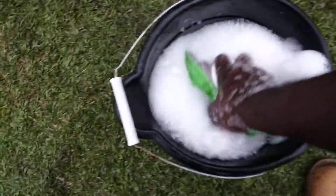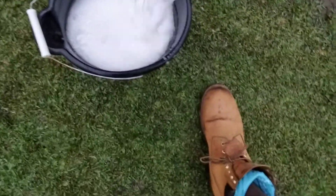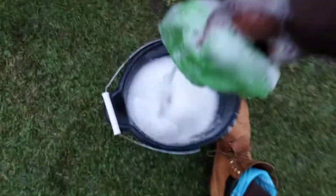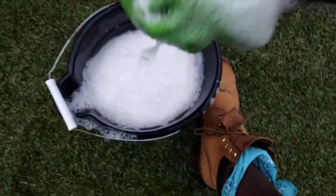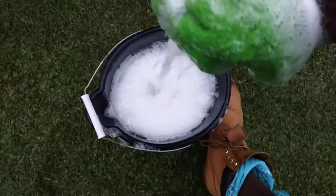It smells so good — it's got like a bubblegum candy sweet type smell to it. It makes a lot of lather too. Check this out — makes a lot of lather.